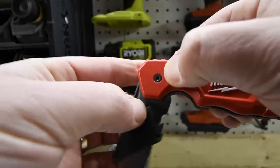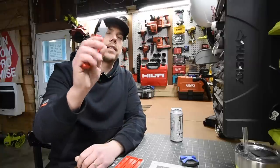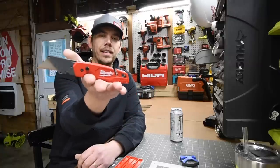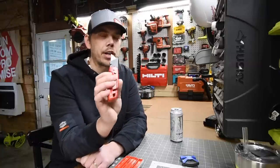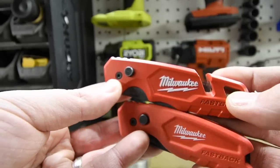I love the design and ergonomics of these utility knives. It fits perfectly in my hand, and these are very comfortable to use, and I do not feel at all like this is going to slip out of my hand.